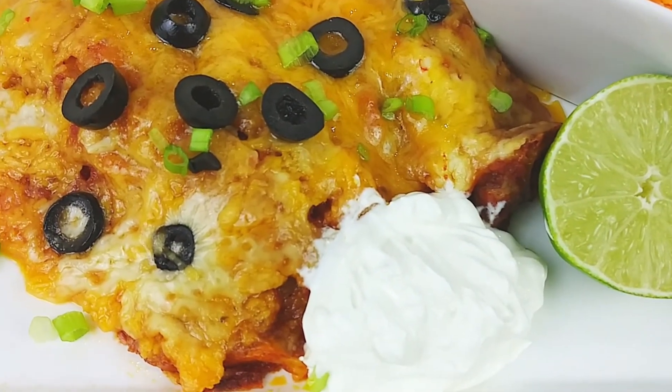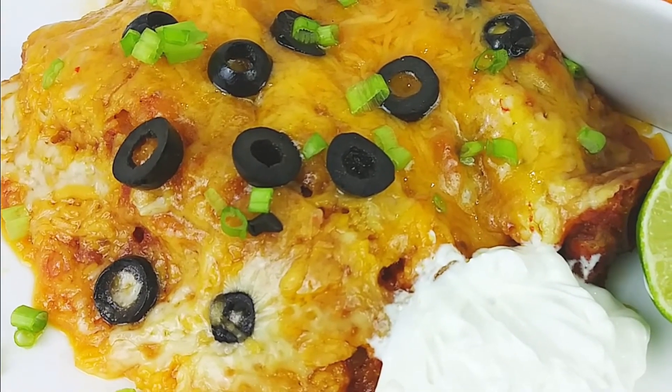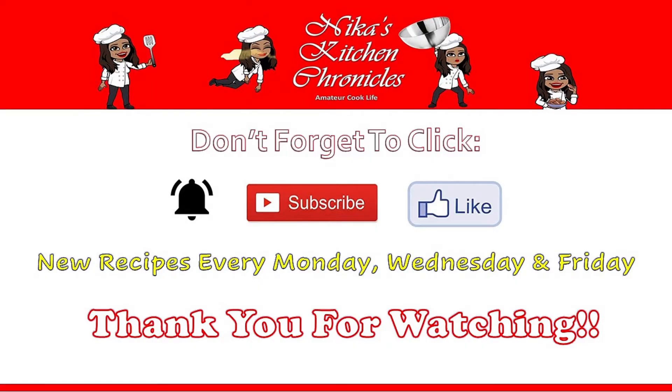So good! Again, just stir that up until all of those flavors dissolve. Listen, your enchiladas are gonna be so amazing. You can use this sauce in other recipes as well, and I will post a link to that also.